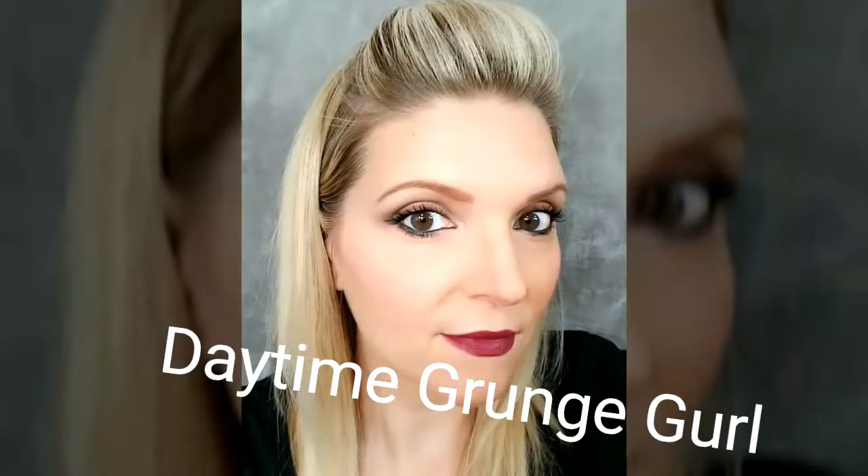Hi guys, today I want to show you a look that I'm calling a Daytime Grunge Girl Smoke. And it's really easy to do.